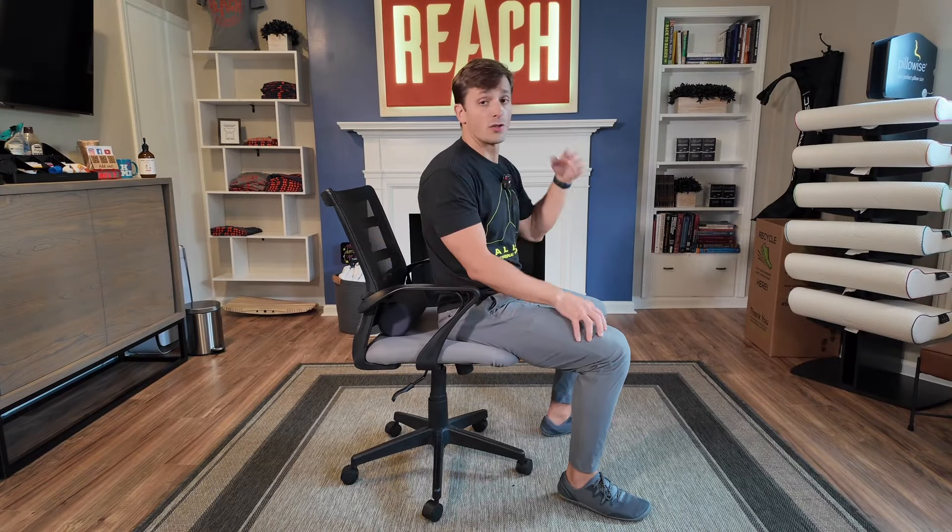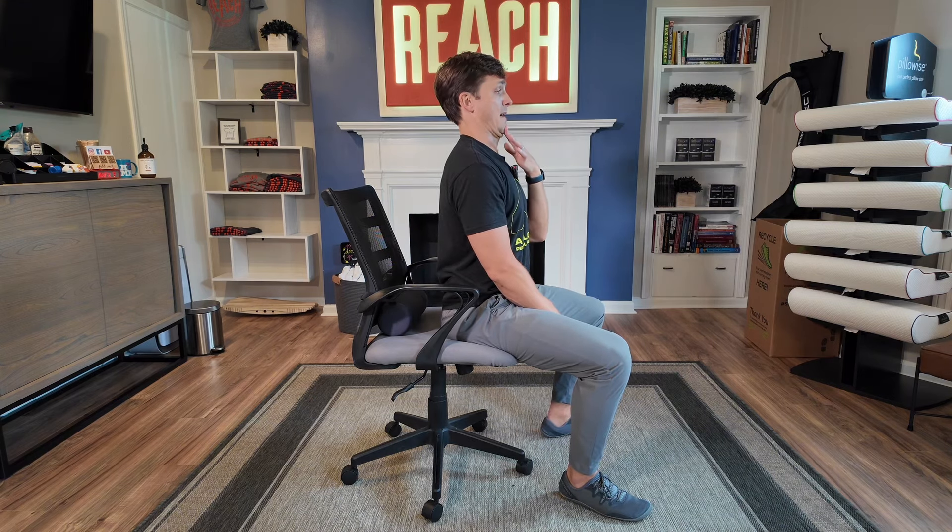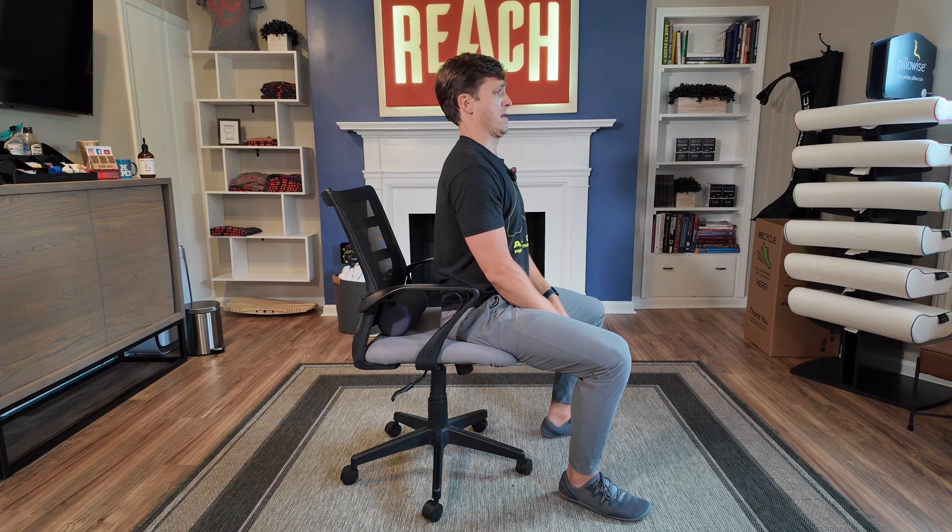We're going to scoot to the edge of the chair, and we're going to start with the neck first. Up nice and tall, and we're going to do that chin tuck straight back. One, two, three — and remember, if it hurts at all, just touch the pain. Don't force it. Five, six, seven, eight, nine, ten.